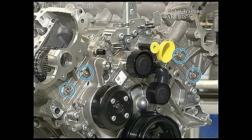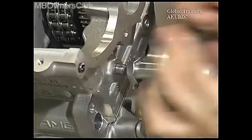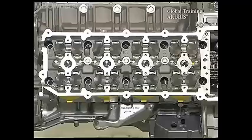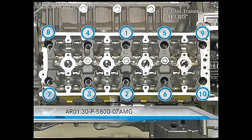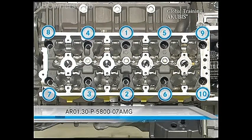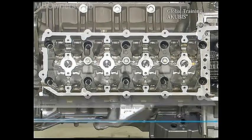Next, remove the four guide rail bolts. Now remove the cylinder head screws according to the tightening procedure — start with the last screw and work your way inwards. Check the VIS document on your screen. Then you can take off the cylinder head. Do the same on the other side.